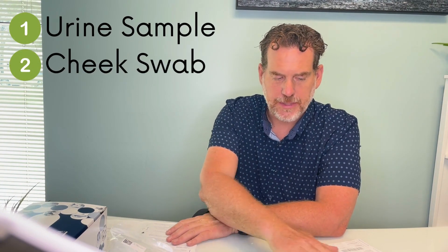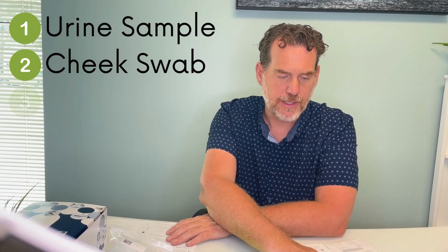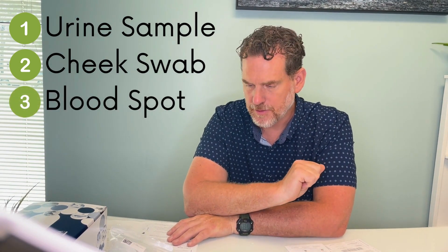Now there are three different sections to this test. There's the urine sample, there's the cheek swab, and potentially also a finger prick fatty acid profile. So we'll do each of those separately.